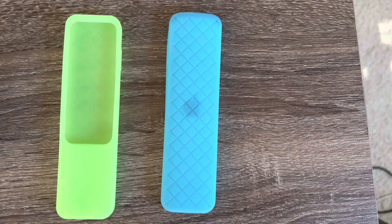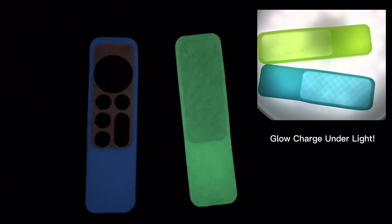There are two cutouts on these cases, one for the IR panel and the other for the charging port. These also both glow in the dark. Look how awesome these remote covers are — blue and green, and they show up easily in the dark. Love them!